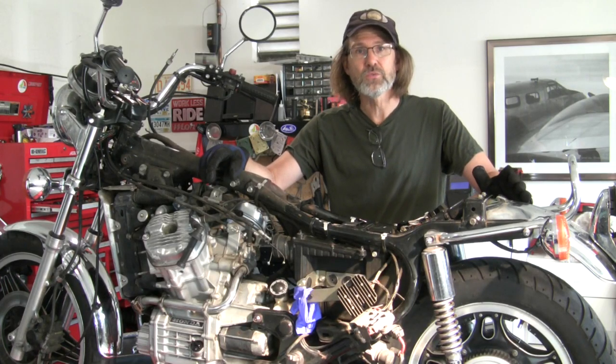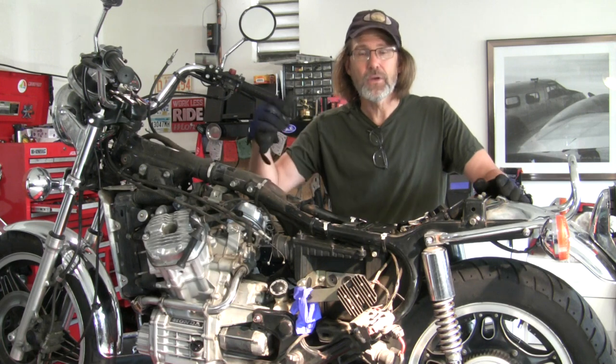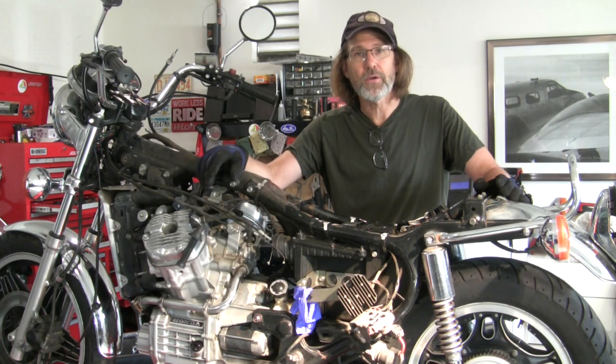Here's a quick tip on how to get rusty screws with a Phillips head out without stripping them all apart. Welcome to Urban Monk TV.